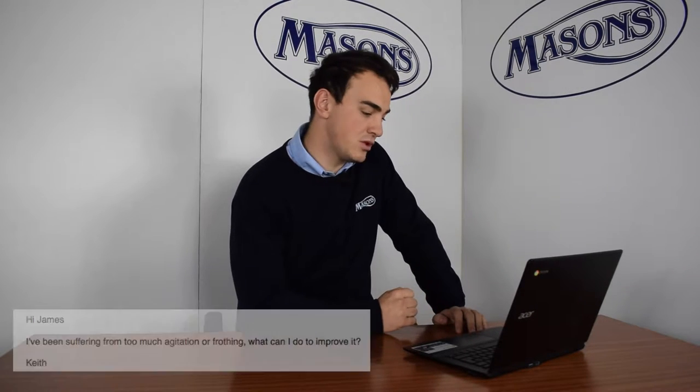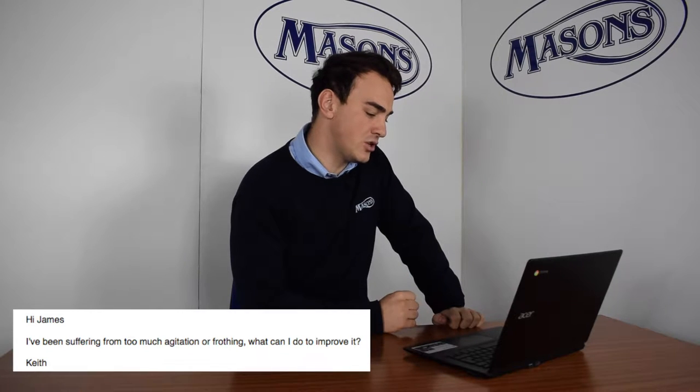I've been sent a question today by Keith who says: 'Hi James, I've been suffering from too much agitation — what can I do to improve it?'